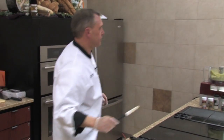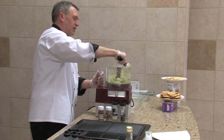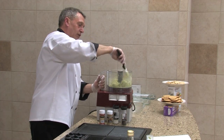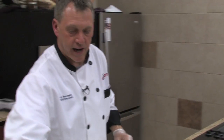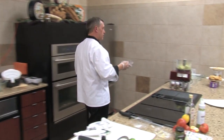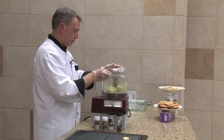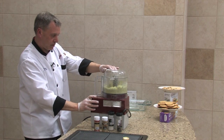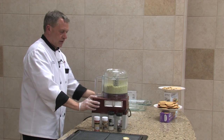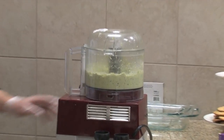Push some of this around and make sure we get the rest of it processed. This is just a little thick, so I have two options — I could use more lemon juice, but that's going to alter the flavor a little. I could add olive oil, which is going to make it a little oily. Or we could just add a little warm water. You want to see the mixture moving around in the processor — before, it was just kind of staying put.